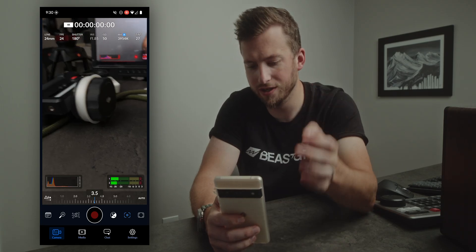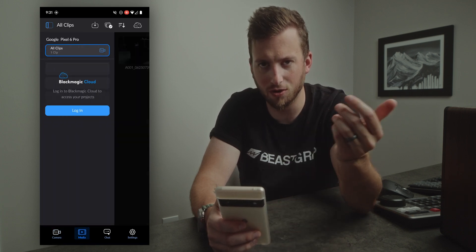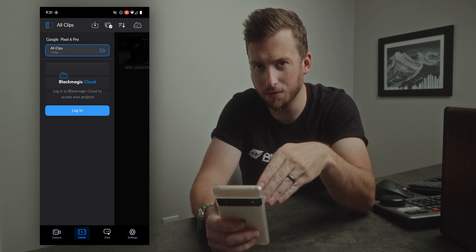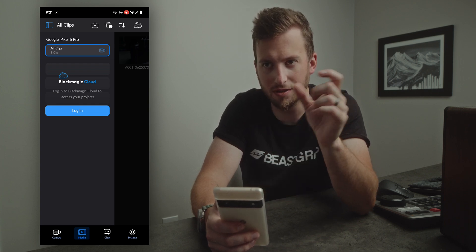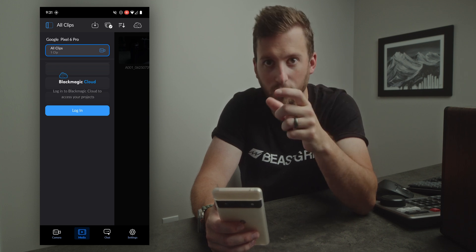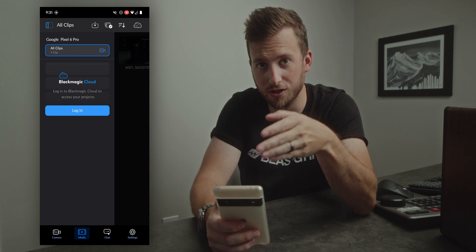Blackmagic Cloud organizations — I won't really be able to test this, but if you have a Blackmagic Cloud organization, when you go to log in for Blackmagic Cloud you'll be able to go into your specific group within your organization and access all of those features.